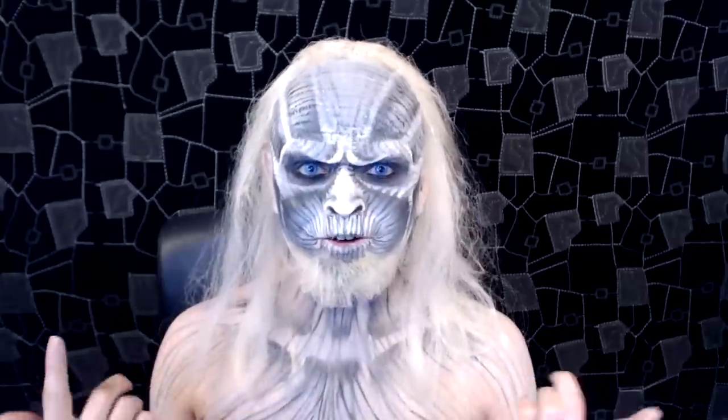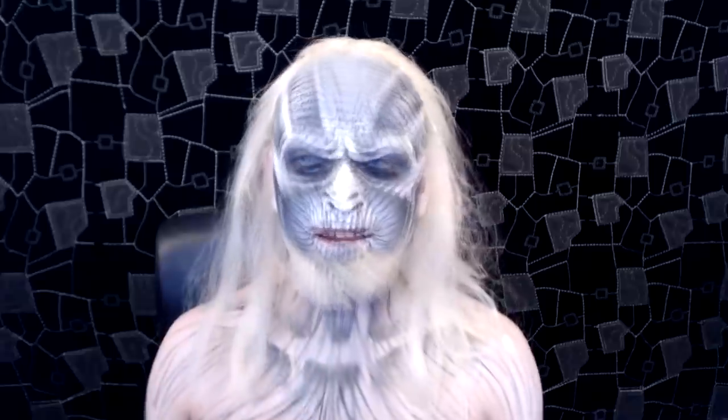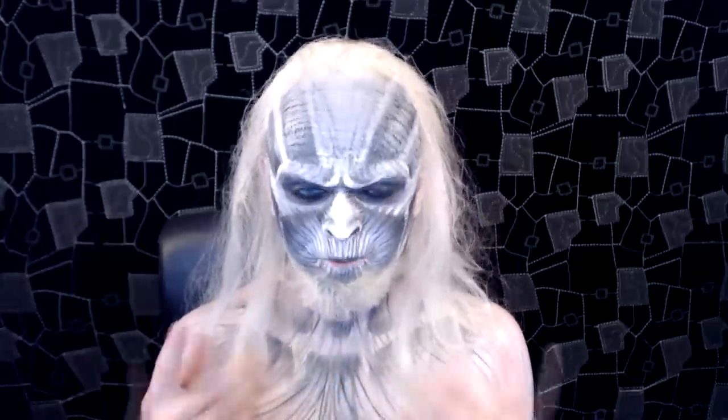Hello, next tutorial. This time I'm dressed up as a White Walker from Game of Thrones. Now, I need to start off by saying I have no idea what these guys are. I've never seen Game of Thrones — it's another one of those things I've got on my list of things to watch. So I hope I did this justice just going off reference photos.